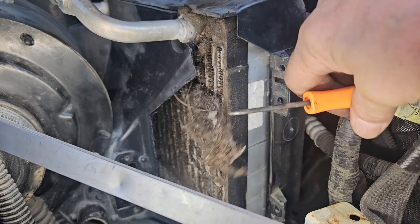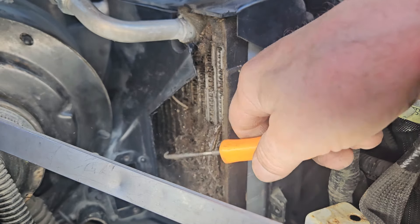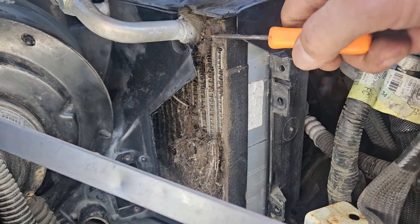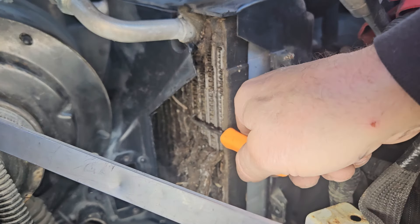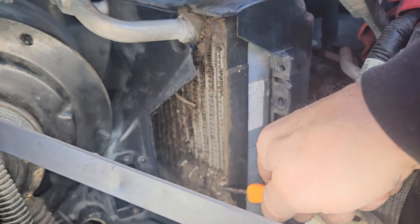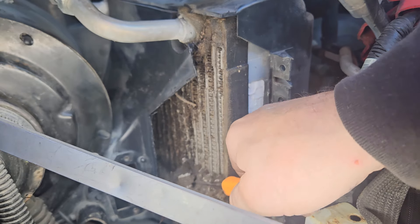As you can see, just what I'm doing here with this pick tool — it's unclogging it. I don't even know what this is; it looks like insulation from something that degraded and came apart. What I've just done in about 30 seconds has probably increased the airflow 20%.